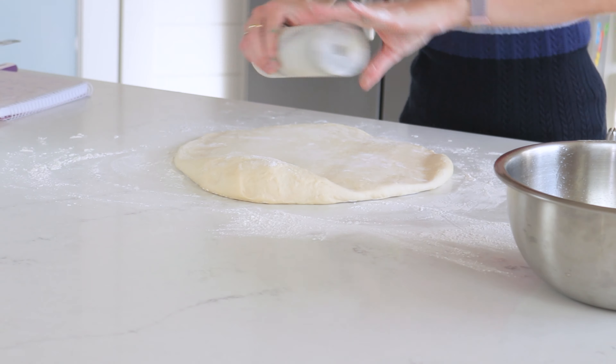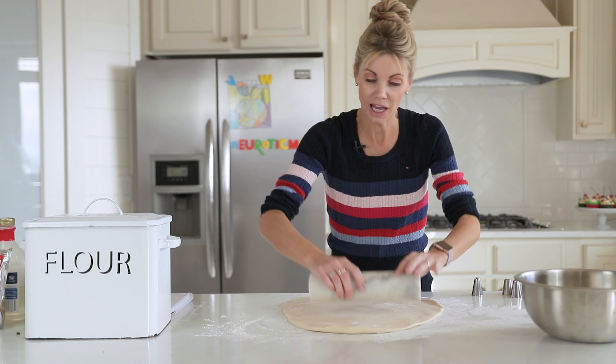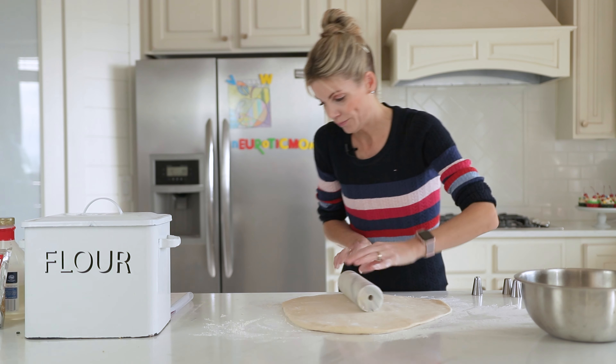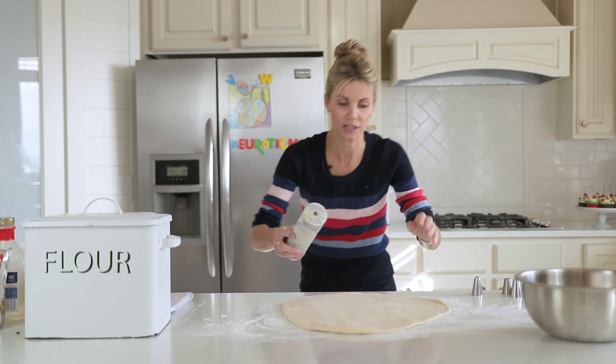You need to remember that we are going to do a second prove or a second rise. So they're going to look a little small, but they not only get bigger when they rise, they also puff up a little bit when you fry them. So that's a good thickness — perfect.